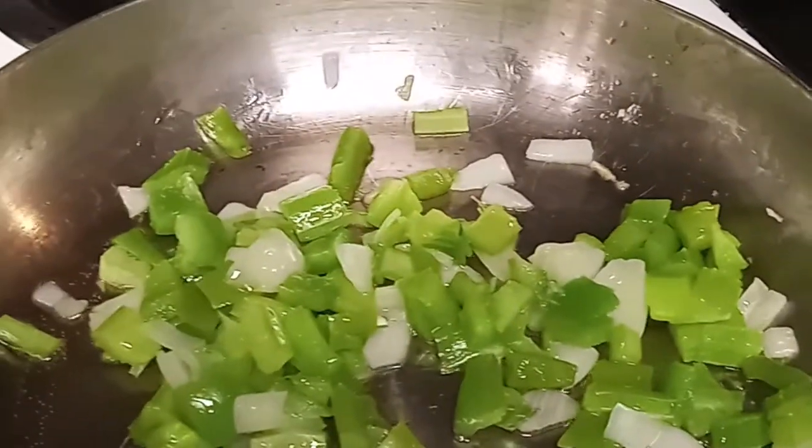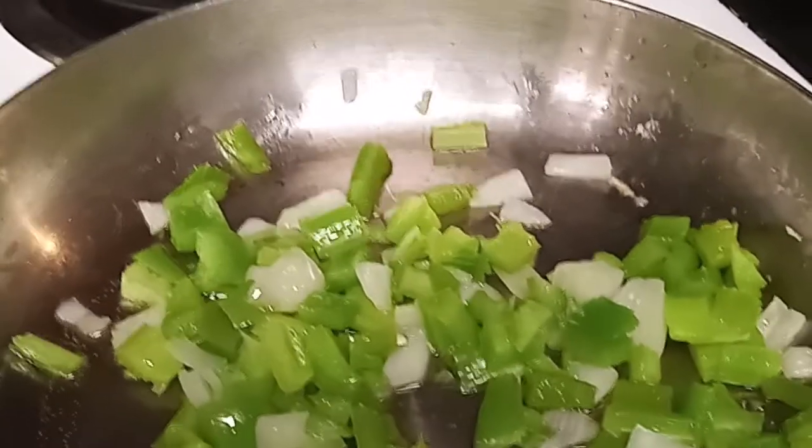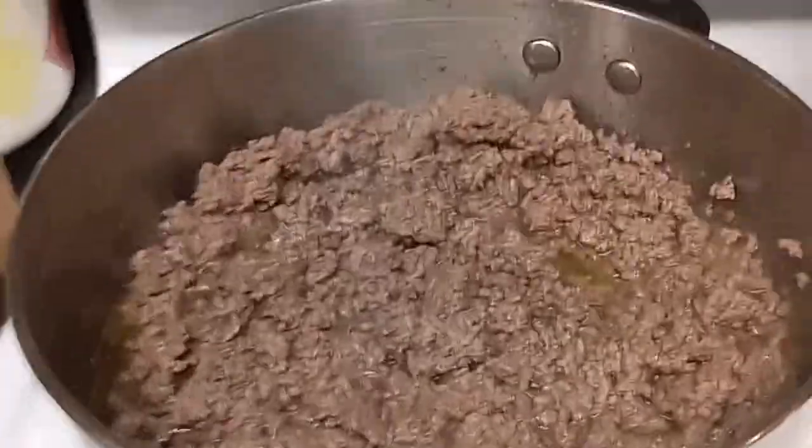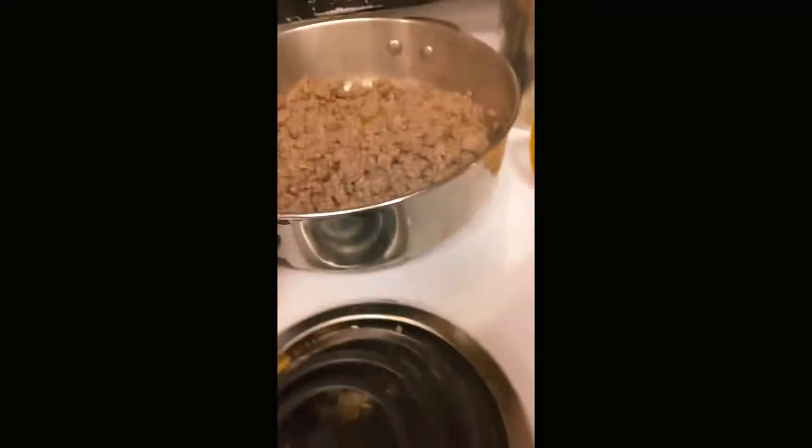Here I have my vegetables sautéing for my meatloaf. I like to sauté my vegetables a little bit so they won't be so hard. I'm getting ready to add a little bit of garlic, onion powder — here's some onion and some granulated garlic. I'm going to mix all of this up really good and add a little bit of chili powder.